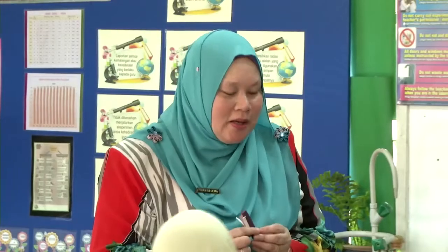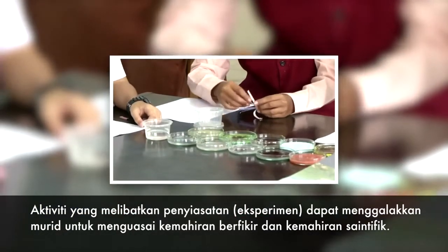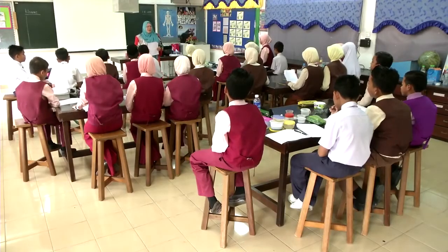Okay, terima kasih. Jadi, kamu telah faham tentang langkah-langkah eksperimen tersebut? Okay, bagus. Dah sedia untuk meneruskan aktiviti? Sudah. Okay, bagus. Tadi kita dah bincang keputusan eksperimen. Okay, jadi saya harap semua dah dapat keputusan yang betul. Jadi, sekarang cikgu nak kamu fokus kepada soalan yang diberikan di situ.